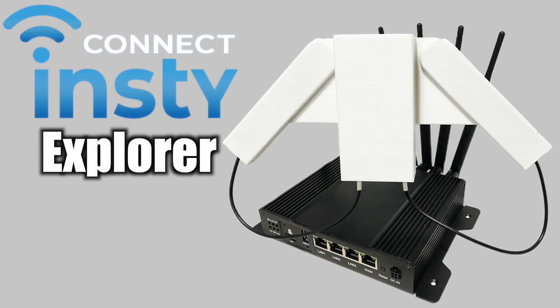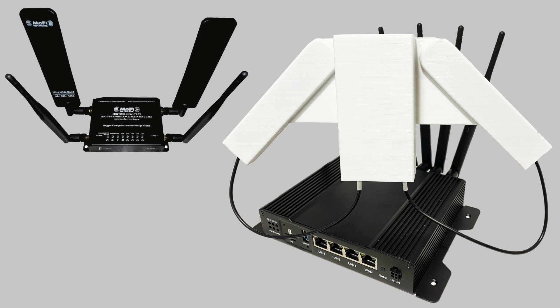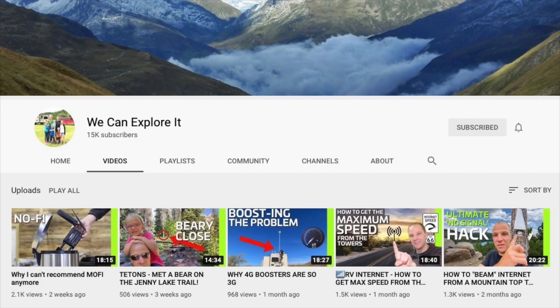Hey everyone, in this video I'm gonna give you a brief overview of the Insty Connect Explorer cellular router. Now this router completely blows other routers like the MoFi 4500 out of the water. The Insty Connect was created by Nick who runs the YouTube channel We Can Explore It.